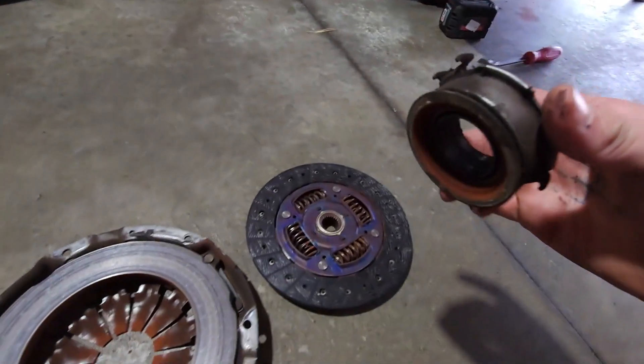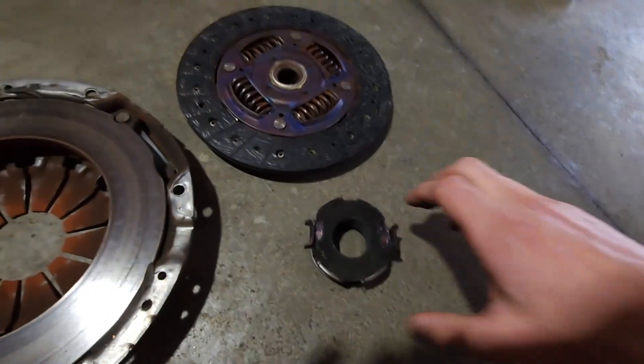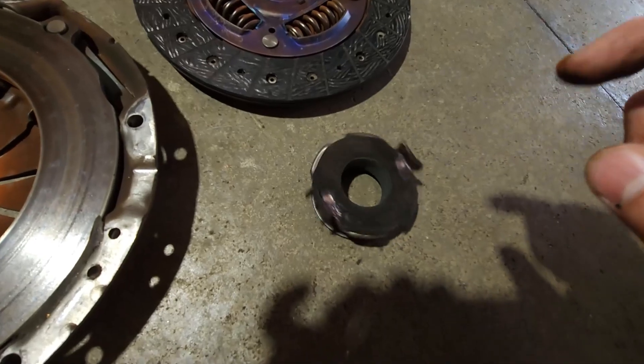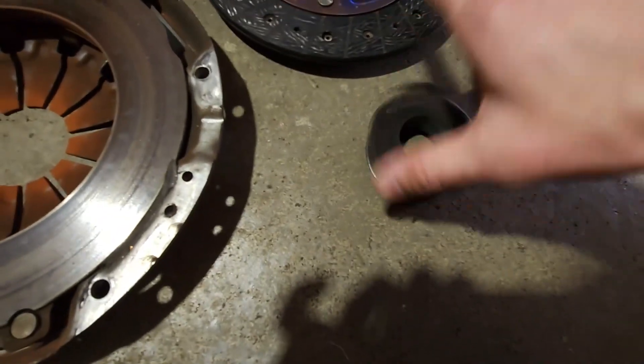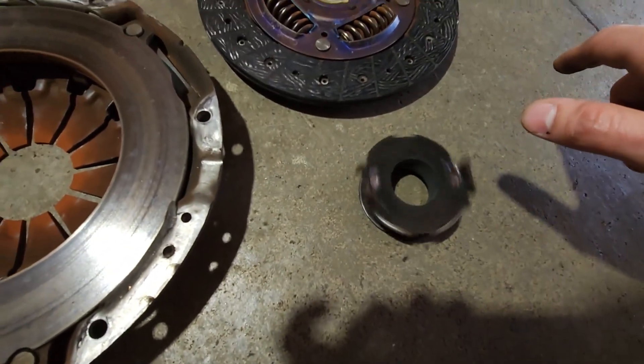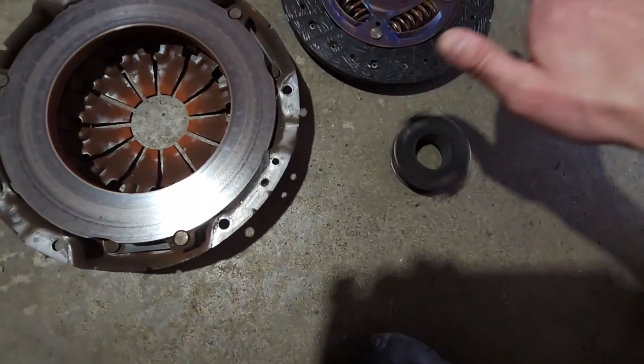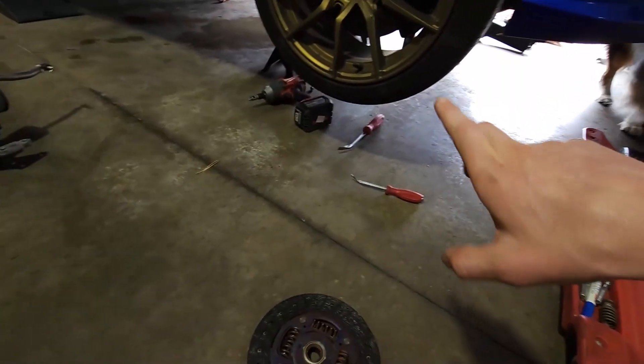I actually have the throw-out bearing out, and listen to this. That's the noise I was hearing, and once it would warm up — yikes — it would kind of go away. But yeah, that's no good.